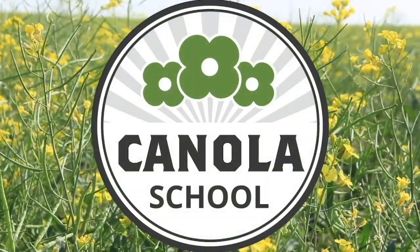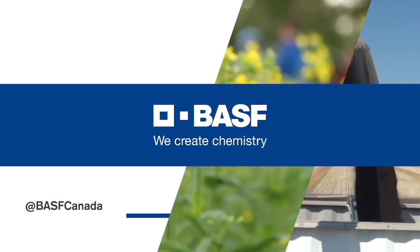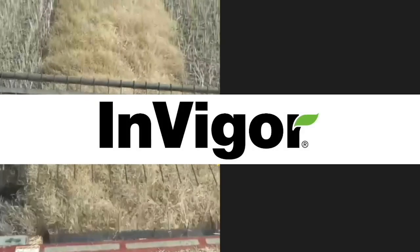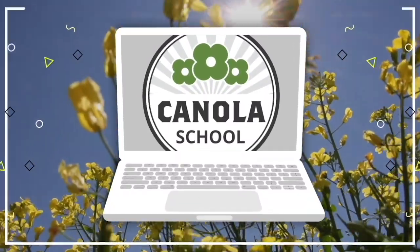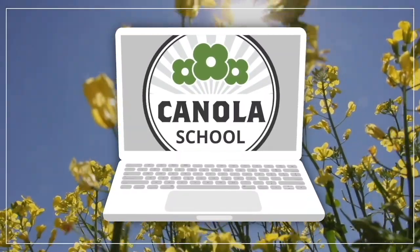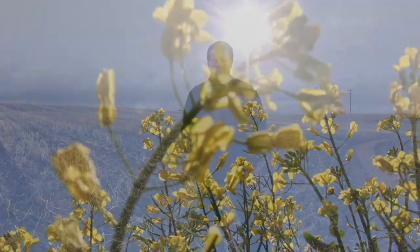The Canola School on RealAgriculture.com is brought to you by BSF Canada and Invigor Hybrid Canola. Cara Oosterhouse here with RealAgriculture.com, back with another Canola School episode. I have with me Sean Sanko of the Canola Council of Canada.